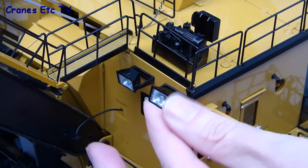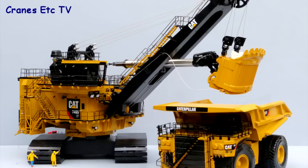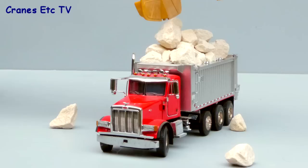One of the good things to do with a big model like this is to pose it with other similar models and it poses very well with a big CAT mining truck. But wait — you can't load a road truck with a big mining shovel! Hey, that's not too bad, maybe they're onto something here.